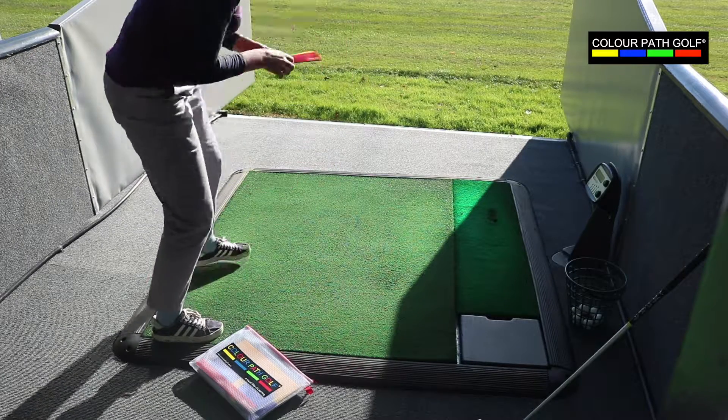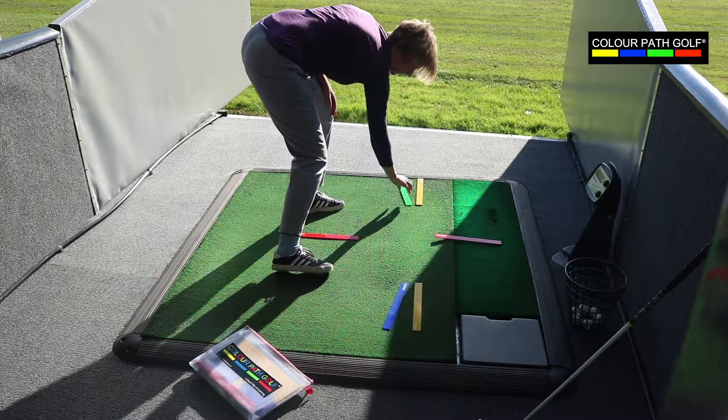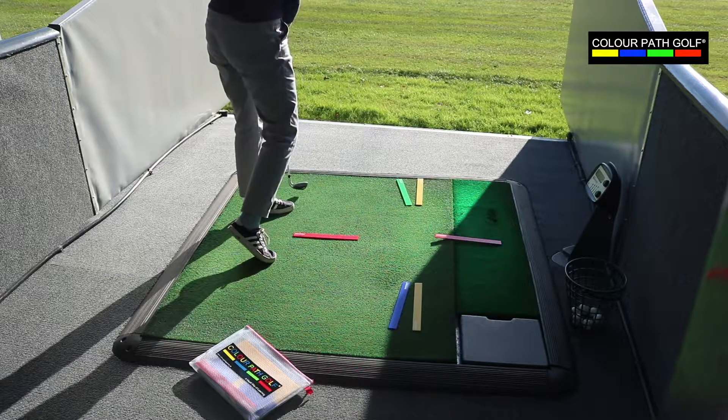As well as coaching kits, the Colourpath golf range includes products that golfers can use themselves. By following the diagrams in the brochure or watching Colourpath golf videos online, golfers can lay out the kit themselves and ingrain colourful visual learning during their practice sessions.